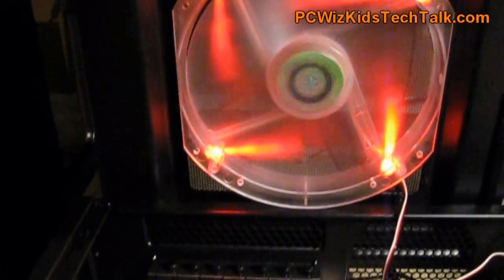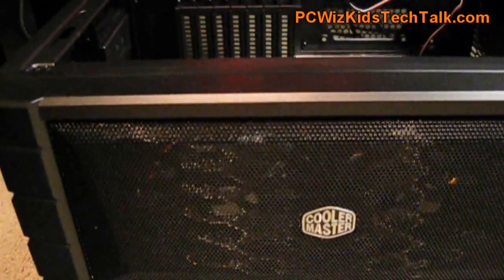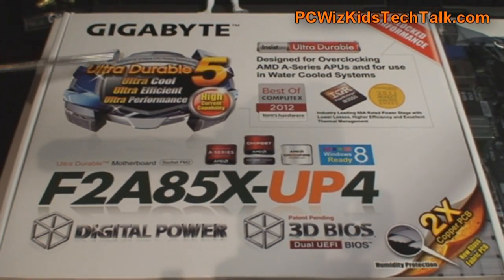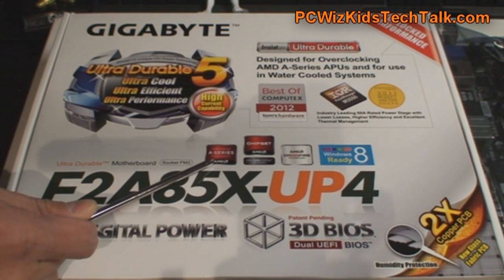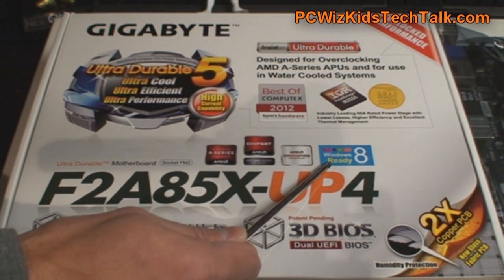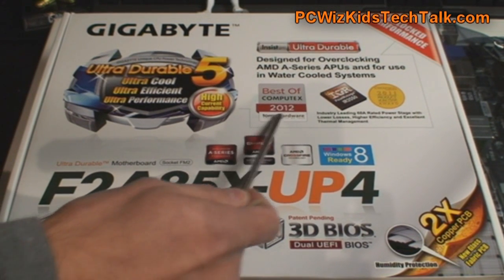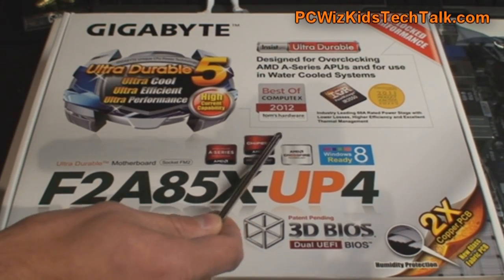It's a Gigabyte board in this case. Since this is an AMD system using the FM2 socket, we're going to be using the F2A85X-UP4 board. Even though it's priced at $129 US — more or less an entry-level board — it still packs a lot of higher-end features, including support for Windows 8, and the quality of components is what makes this board stand out.